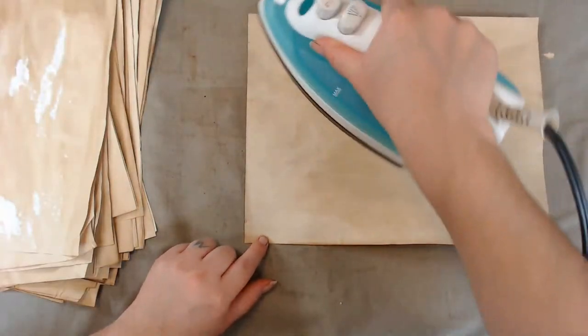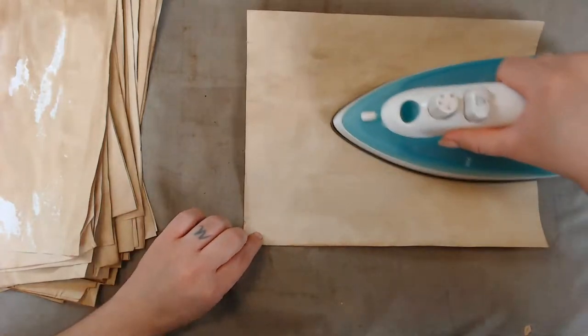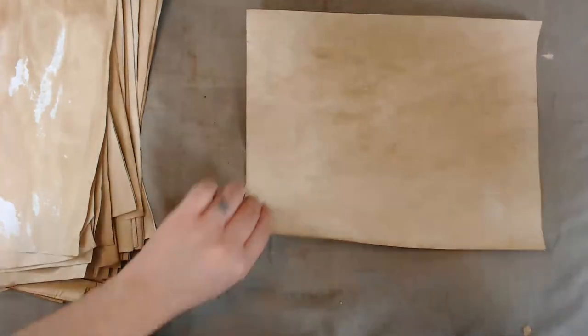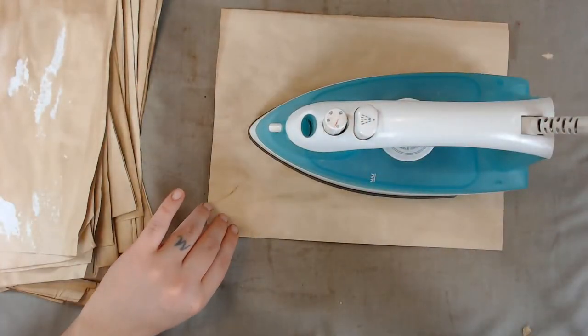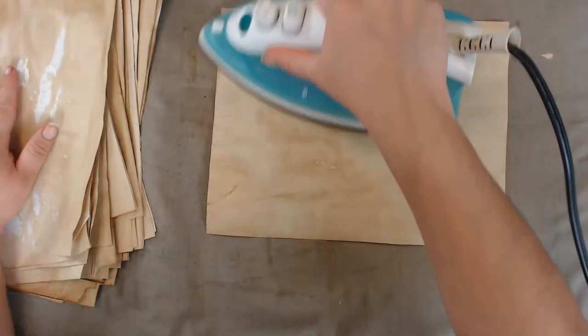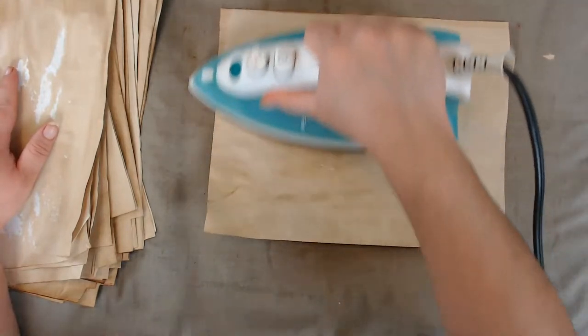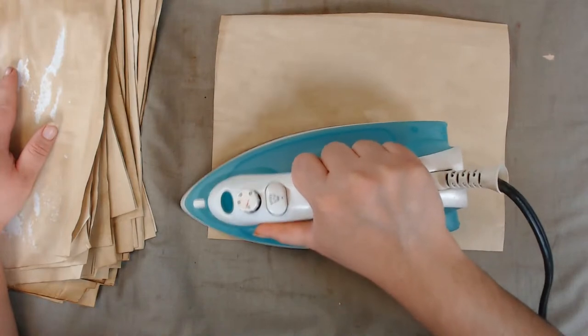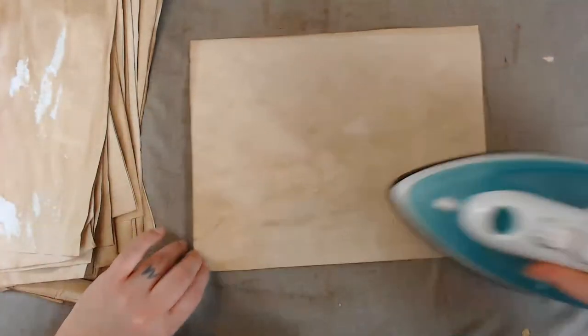This coffee might have been a little darker — I did use two different types of coffees. At first I was using a Walmart brand coffee that had vanilla flavor in it. I didn't really like the coffee itself, so I made it into coffee dye paper.